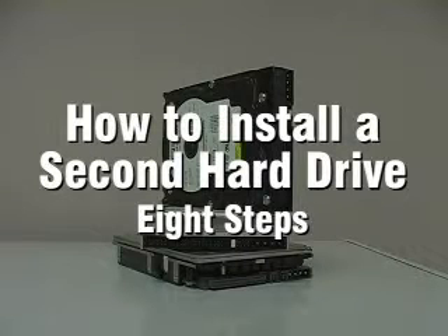When you need more disk space on your computer, it is easier to add a second hard drive than it is to replace the existing drive. This procedure is for installing an ATA hard drive in a PC compatible computer. Here's how to install the hard drive.